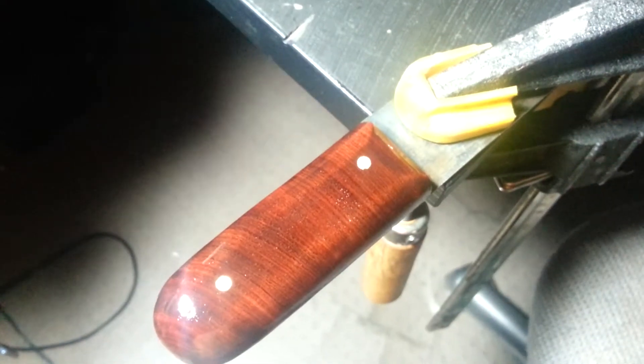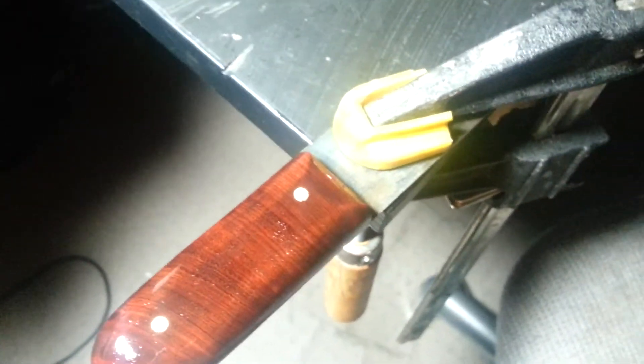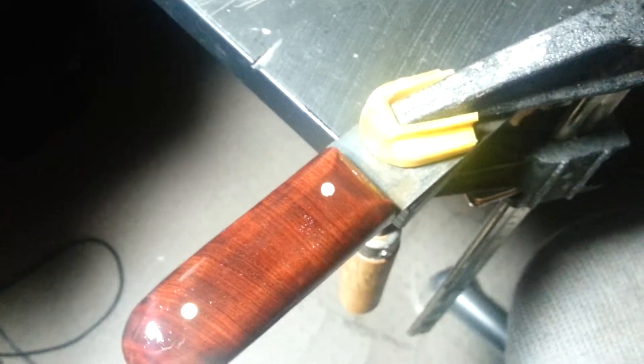But when your hands are dry and the handle's dry, it works fairly well — but it's not like G10 or anything. That's just kind of the downside of using traditional materials. So thanks for watching guys.